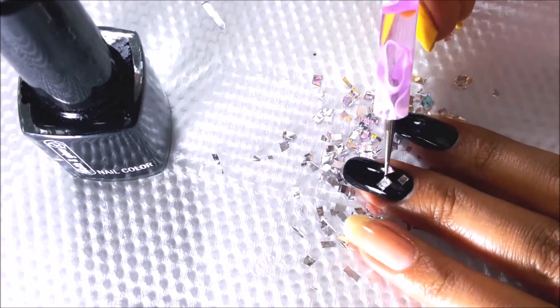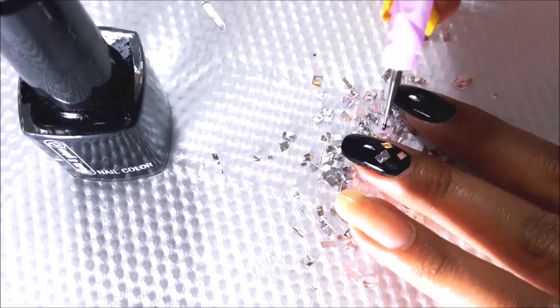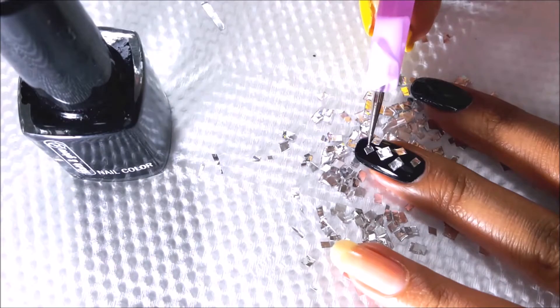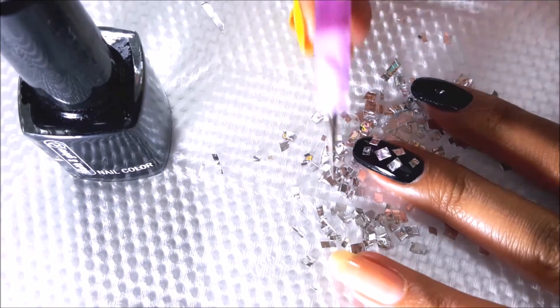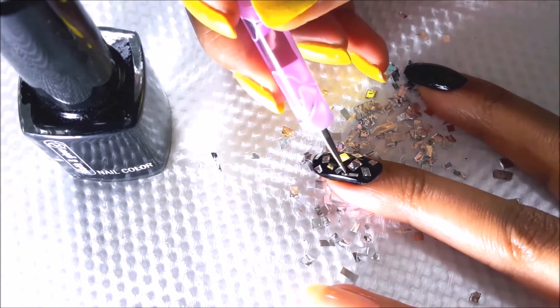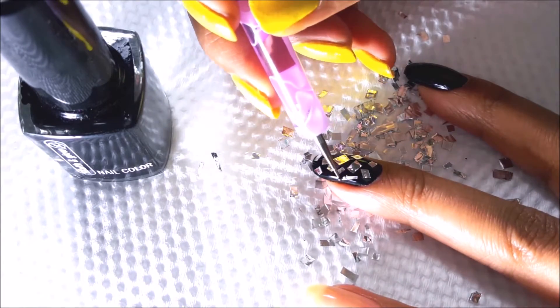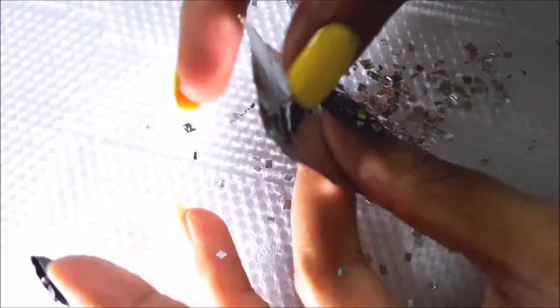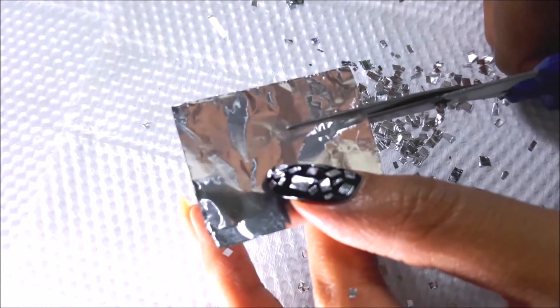Just apply these pieces randomly on your nail, stick them properly, and press gently. You can see how easy it is — I'm really enjoying doing this nail art. I'm using the same design on all my black base nails.